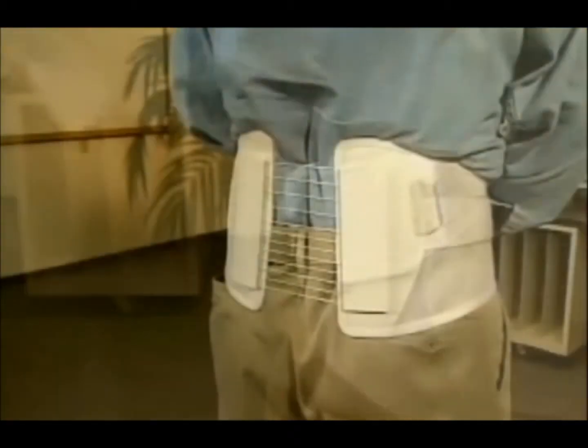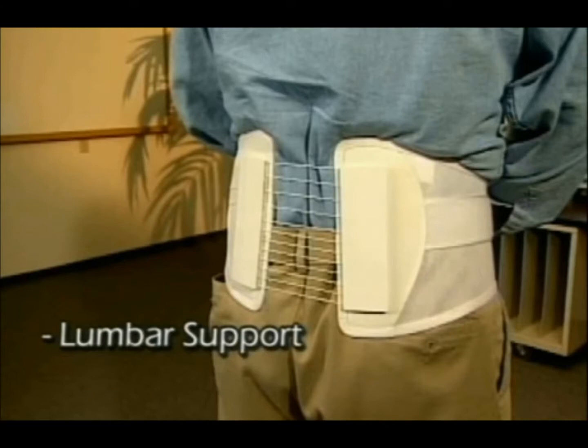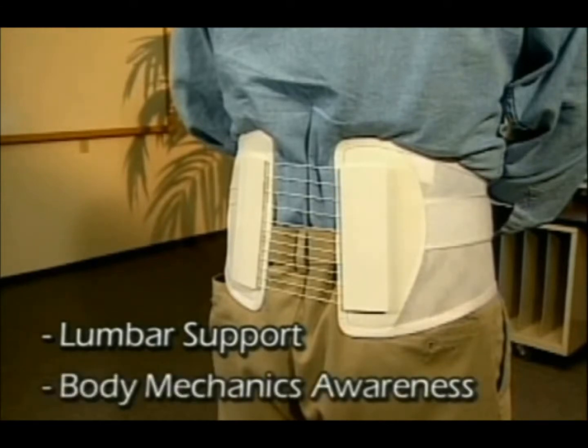You loosen the brace by reversing the procedure. There are two distinct benefits to this brace. First, it will give your lumbar spine additional support, and it will also act as a terrific reminder to use good body mechanics while going about your daily tasks.